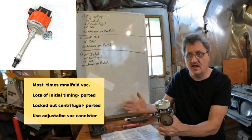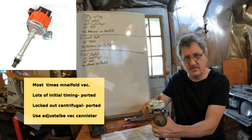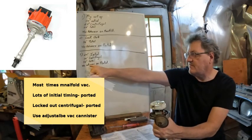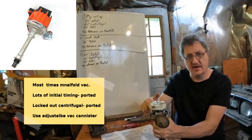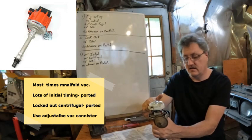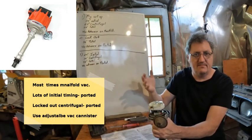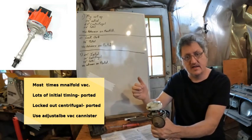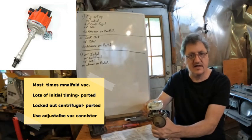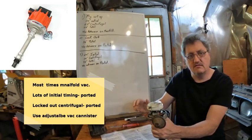Another thing that commonly happens — more common than locking them out — is people will recurve these distributors. They'll change the advance springs and sometimes limit the centrifugal advance. For example, just reverse the numbers I mentioned: running 24 degrees initial and 14 degrees centrifugal for a total of 38. In that case, I would also put the vacuum advance on ported, unless you had the canister adjusted way down — but then it defeats the purpose of the vacuum advance. So that's another case where you might use ported.